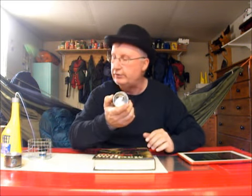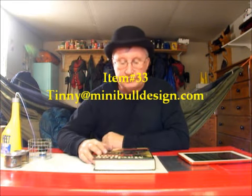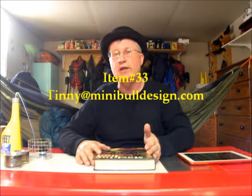That's everything I have to say today. Send bids for item 33 to tinney at minibulldesign.com, item 33. I'm going to sign off here. I'm Tinney from Mini Bull Design — get out and hike, take a friend, enjoy the great outdoors, and more important than anything, try to set some time aside today to have a little fun. Have a really great day. Bye-bye.